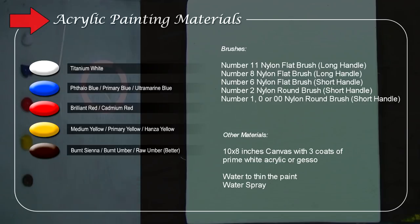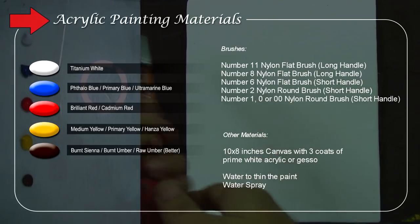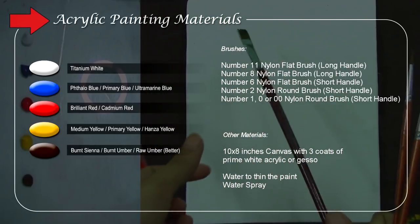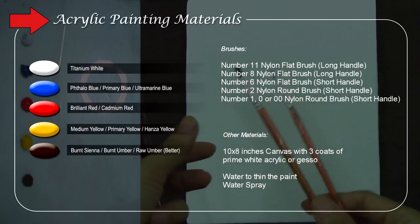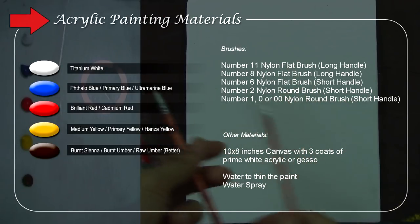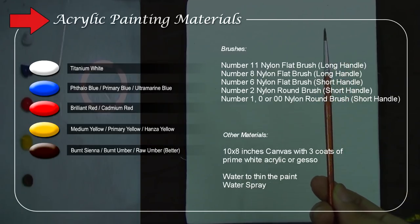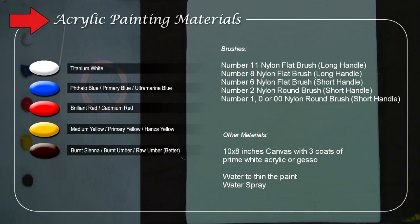I am using limited colors because I want you to learn how to mix and get the desired colors you want. For brushes, I'll be using four brushes only: a number 11 nylon flat brush, number 8 nylon flat brush, number 6 nylon flat brush short handled, and number 2 nylon flat brush short handled. You can also use smaller brushes like number 1, double zero, or triple zero for finer details.